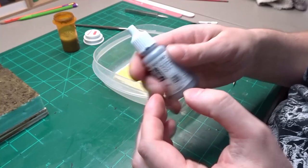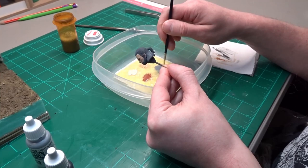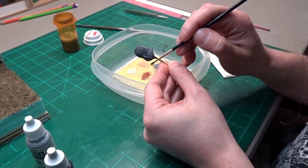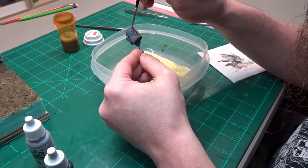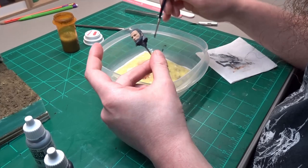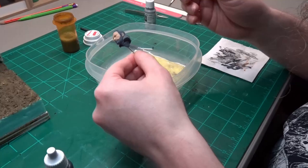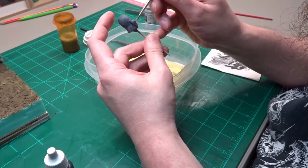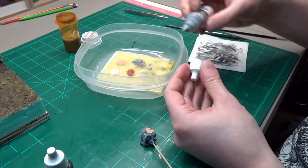A mixture of Vallejo light gray and black is mixed together and dry brushed on Geralt's hair. This is done pretty heavily — I want to get as much of it covered with this darker gray, but still let some of that German gray show through. After that went down, a lighter mix of gray and black is then used. Then to finish his hair up, a light brushing of straight light gray is applied.